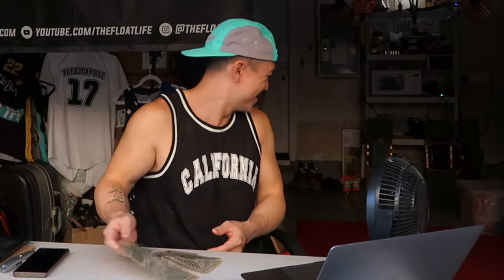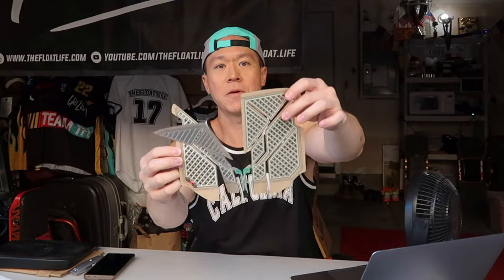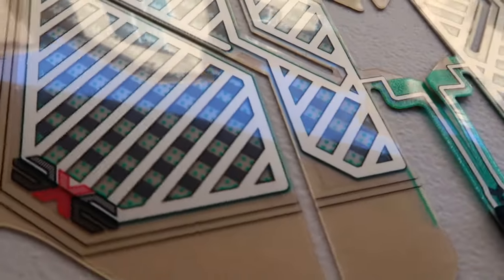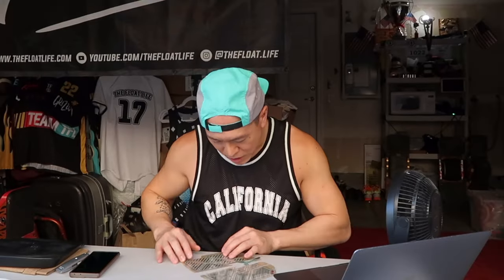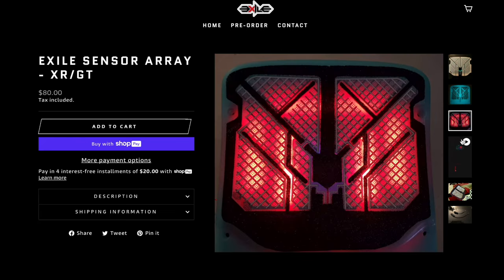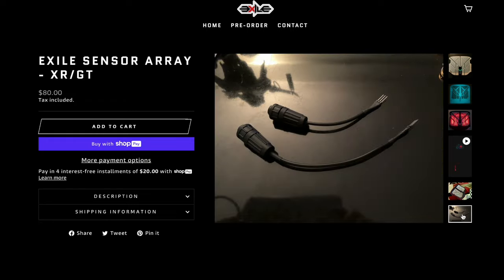Just look at this sensor — this Exile front pad sensor. It's got 12 points of contact that you can really mold to whatever front pad you like to use. The intricate color, the details, the lattices — phenomenal to look at. And with clear grip tape, which I'm going to do today, you're going to be able to see it while you ride and show it to everyone else. Art and technology in one.